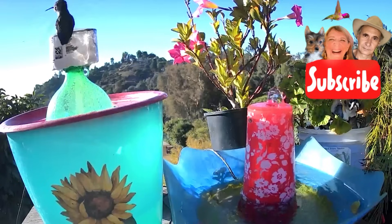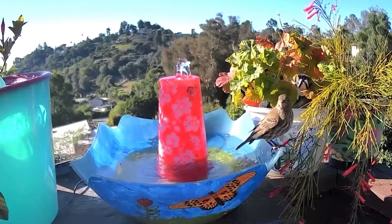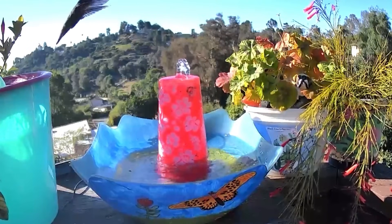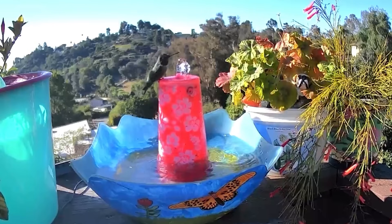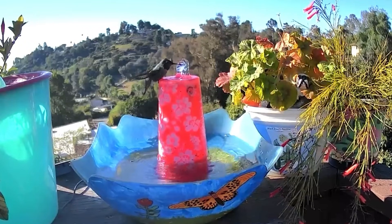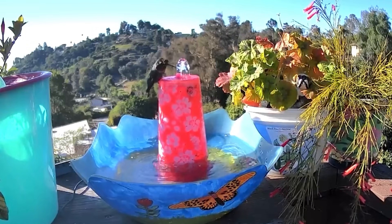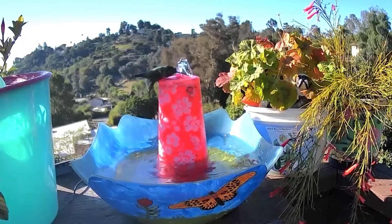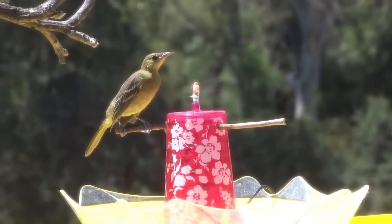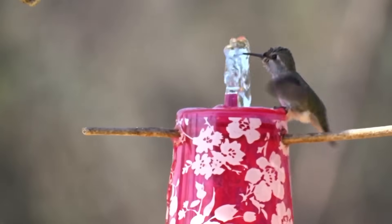Other birds bring in the hummingbirds. Here's a little house finch that just took a drink, and look — this hummingbird was waiting off to the side to see if it was safe, and now it has come in and decided this is a safe place. So encourage your other birds to come in and soon your hummingbirds will enjoy your fountains too. Have a wonderful day, don't forget to eat what you grow, please like and subscribe, and ask questions so I can make videos that may help you bring in all those birds!